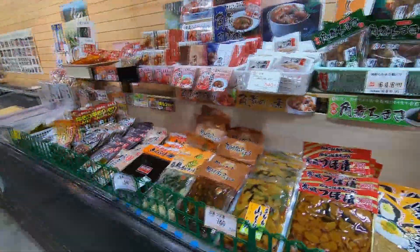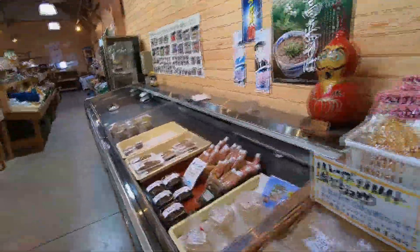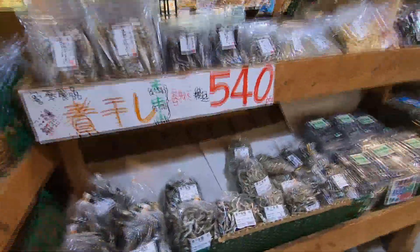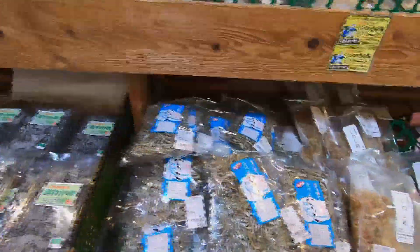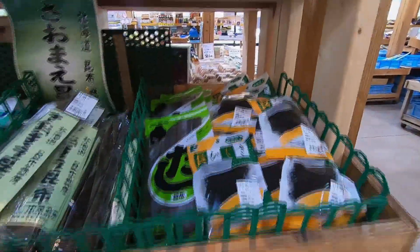Here you can see many types of pickles, kimchi, and some freshly caught fish over here on the left. On the other side of the aisle, freeze-dried fish is on sale. I bought the dried herring that I used in episode 23 from this store. On the adjacent shelves are several different varieties of seaweed, kombu, and nori.